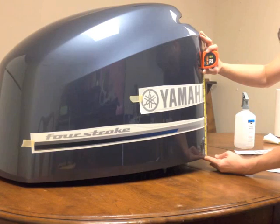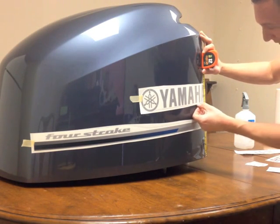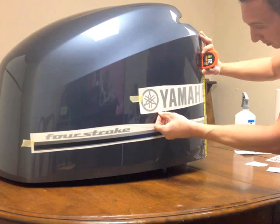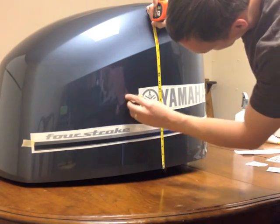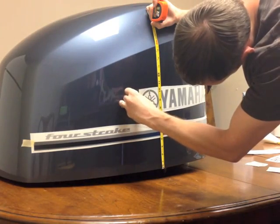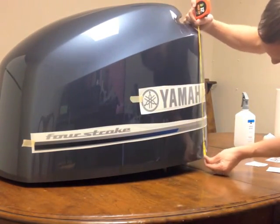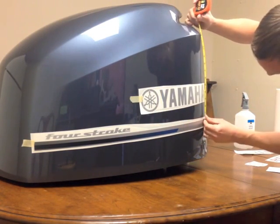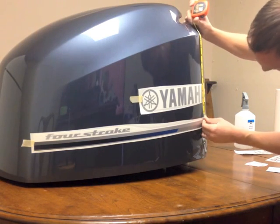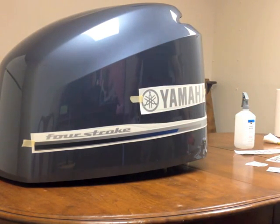Take your time lining them up. Make sure you're measuring to the bottom of the decal and not the bottom of the backing paper. I'm going to go back here and check to make sure that the two decals are level with each other — that's going to be important. Now that it's tacked up and aligned where you want it to go, you can apply it.